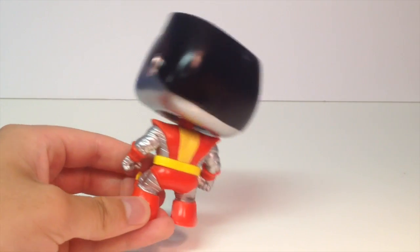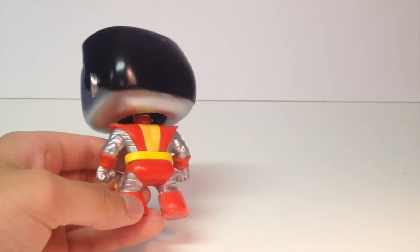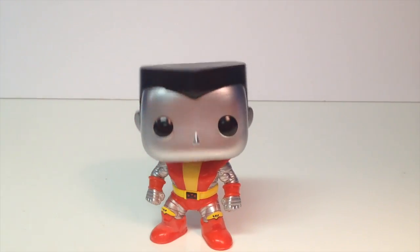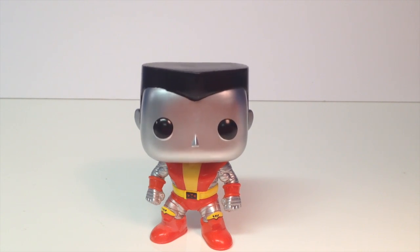I really like this pop. It was like $13.99 what I bought it for. Looks really, really great. The colors are awesome. I really like this figure just because of how much the colors pop — the red and yellow especially, just onto that kind of silvery metallic color, looks awesome.